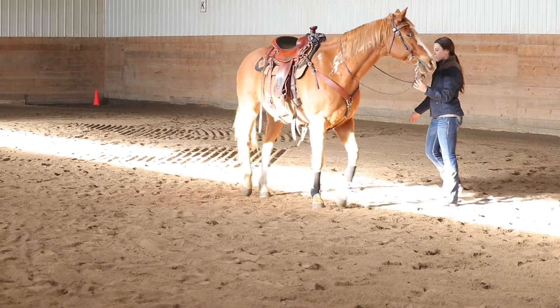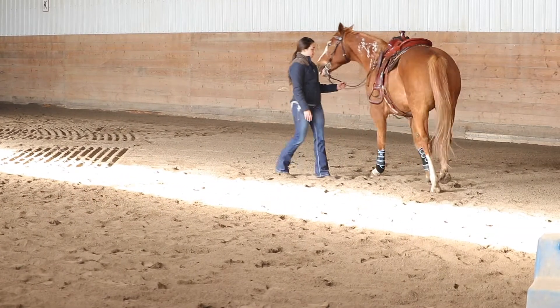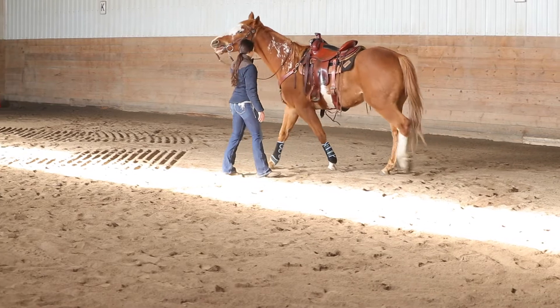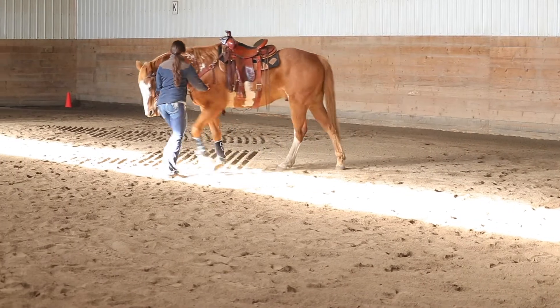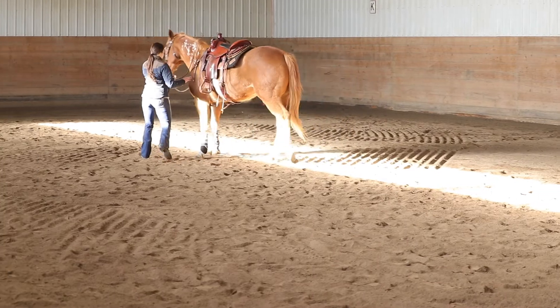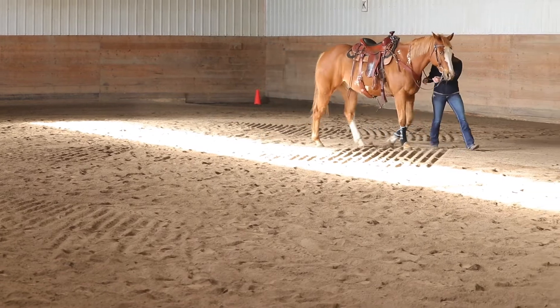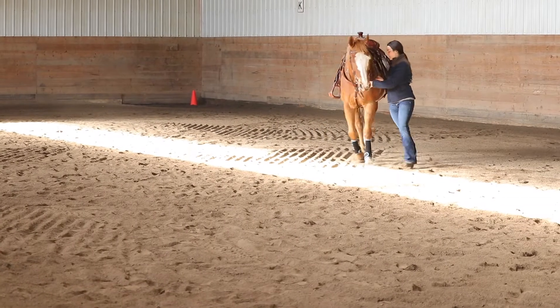Because you feel — even as you were asking him there — he wasn't really giving his shoulder well. And you'll know that he gave his shoulder when the rein softens again. Now push the shoulder sideways. Keep moving it until you feel the rein really lighten, because can you feel how he's still up in your hands? Keep moving his shoulder.